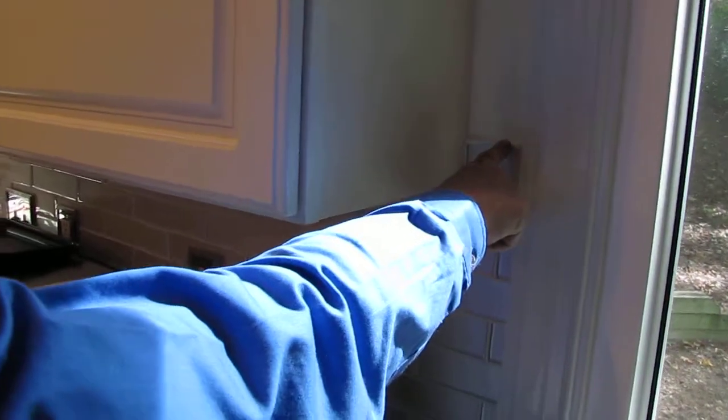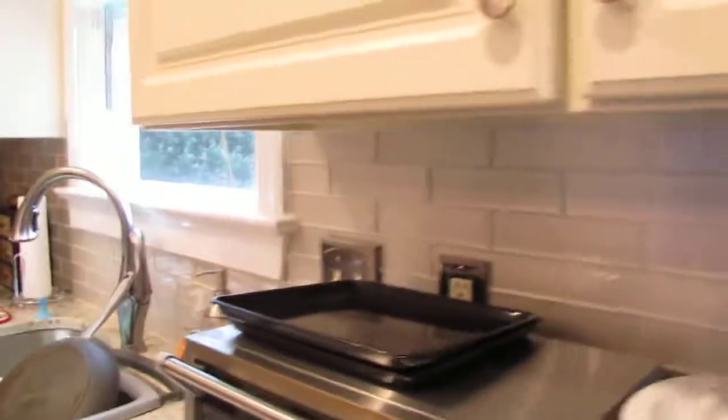So we ended up going with what they call a Schluter strip — it's usually used for transitioning flooring, but we turned it around and used it as a finished edge so you don't see an exposed piece of glass at the end. Because there was no border tile available for this tile, we had to create our own border.